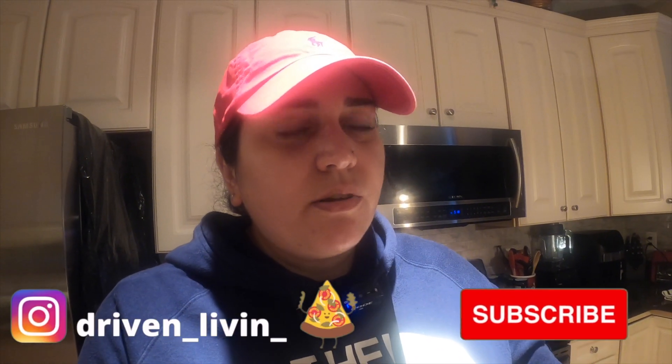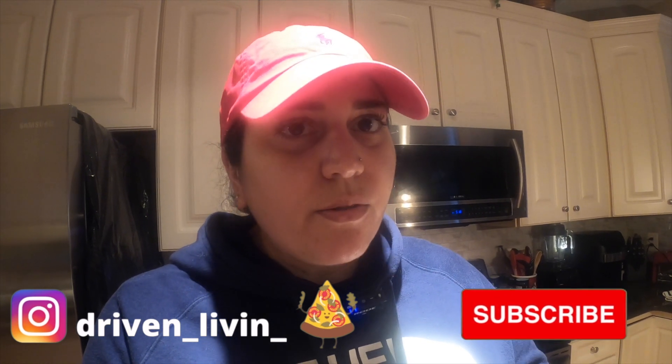Hey YouTube, welcome back to my channel. If it's your first time here, my name is Diana and we discuss eating a gluten-free vegan plant-based lifestyle. On today's video I have the viral TikTok air fryer nachos. Most people have been using them with Doritos, but if you know anything about Doritos, all of them are not vegan except the hot chili ones, but they're not gluten-free.